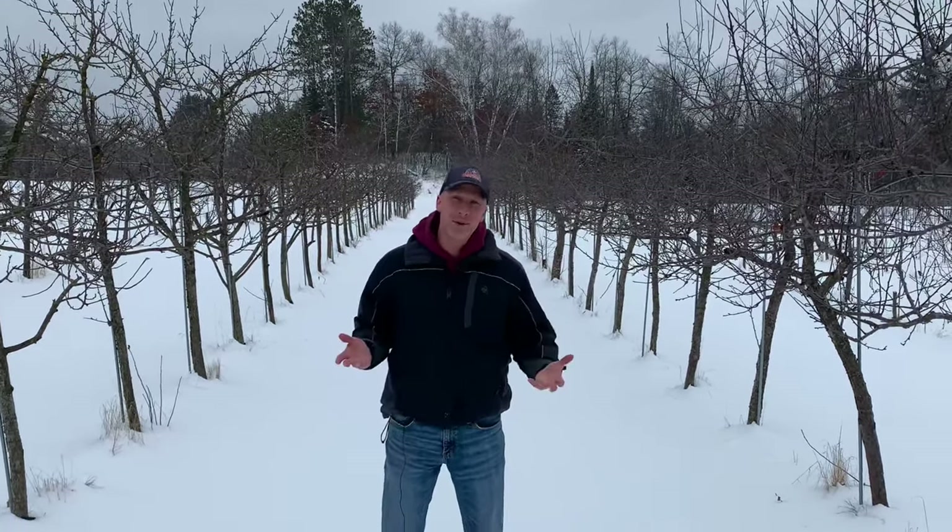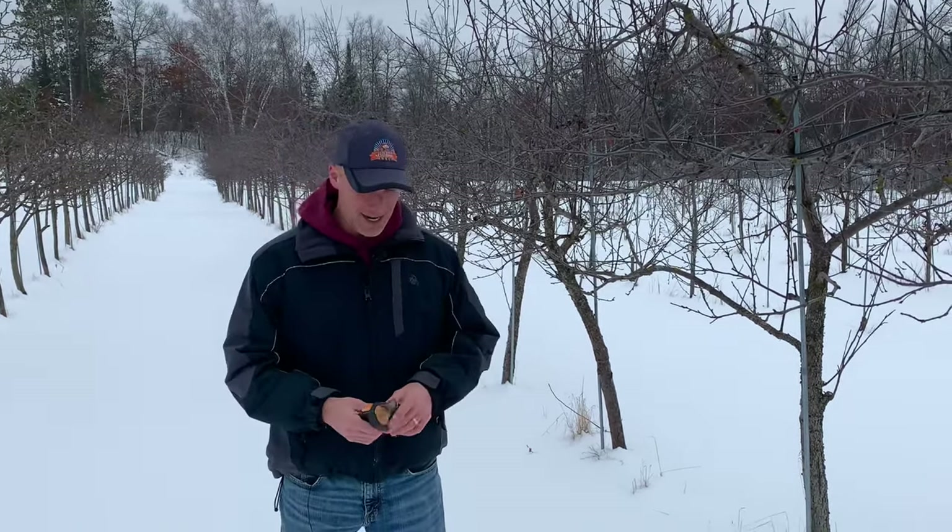Hi everyone, I'm Scott from Sharky's Floral and Greenhouses and today we're out in our apple orchard and we're talking about pruning apple trees. We get this question a lot because we have an apple orchard and a lot of people have a few apple trees at home and they say, 'Hey Scott, how do we prune these?' So that's the topic of today and that's what we're going to address.